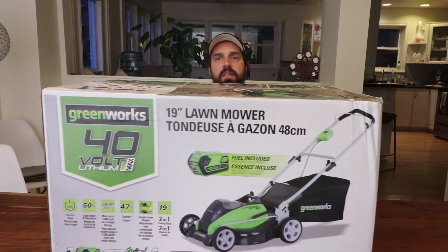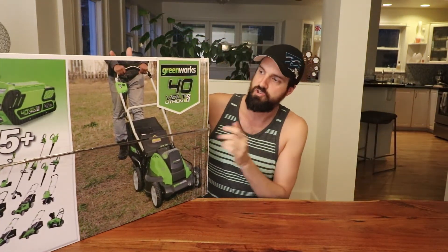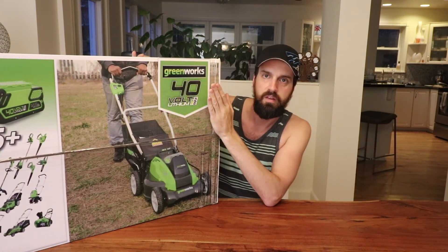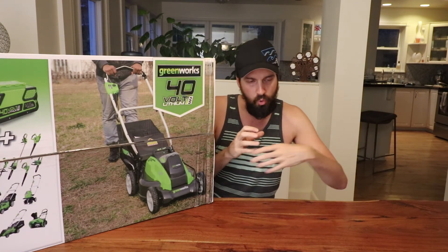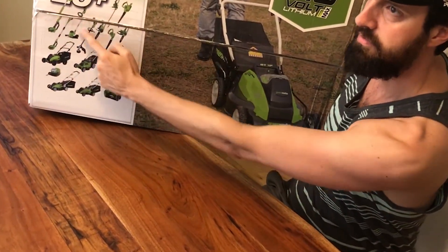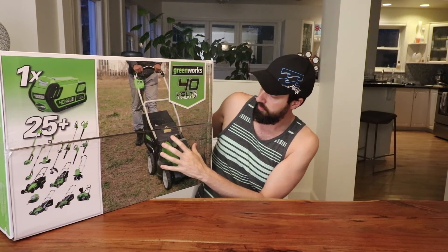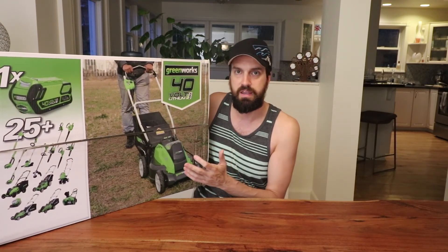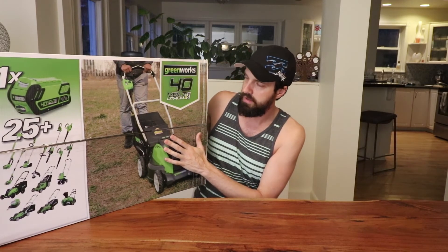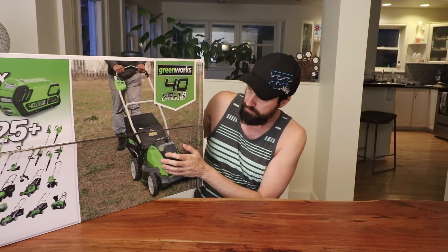Canadian Tire — I'm in Canada — had a sale on a particular model, and that's the one I bought. It's a Greenworks 40V with a 19-inch cutting deck. They have a whole line of products that use the same 40V battery — 25 plus things you can plug it into. This is a fairly lower-end version of their mower, but the 19-inch deck was a step up from the smallest 16 and 17-inch options, and it was priced on sale the same as those smaller ones.